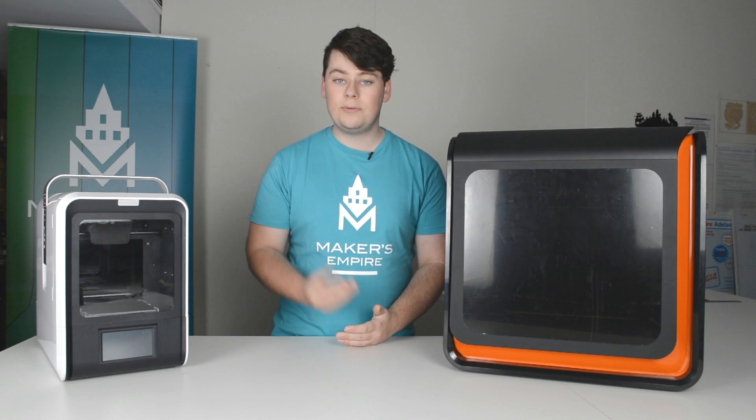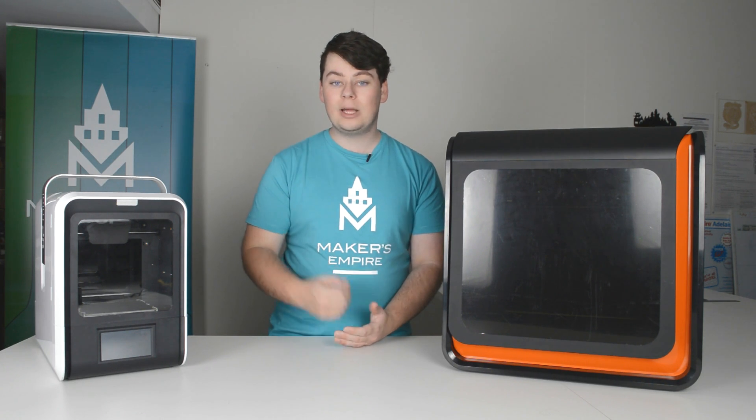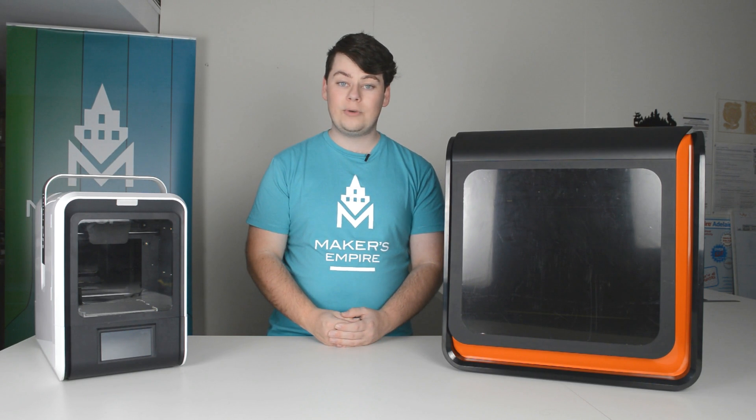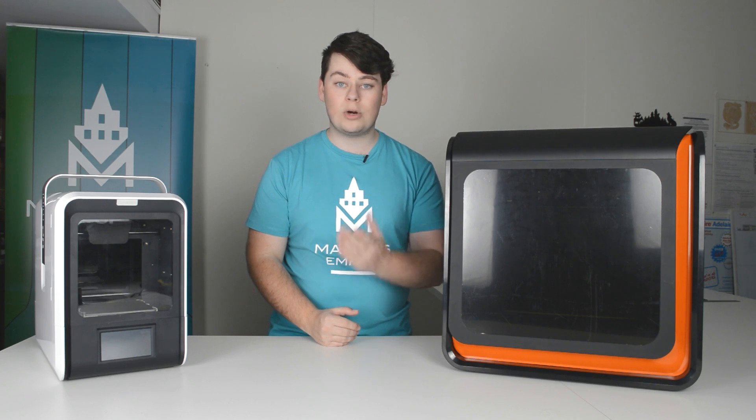Hopefully this has helped you understand seven things that may help you get a more reliable 3D print. If you'd like to know more about using a 3D printer, check out some of our other videos. I'm Luke from Makers Empire, thanks for joining me. If you'd like to know more about the Makers Empire 3D printing learning program for K-8 schools, check the video description below. If you have any questions or requests, you can leave them in the comments below also.